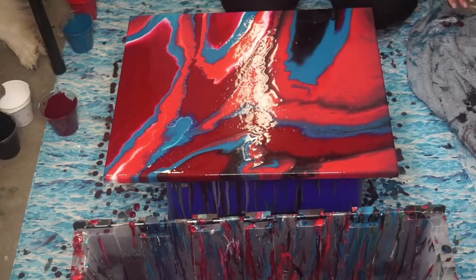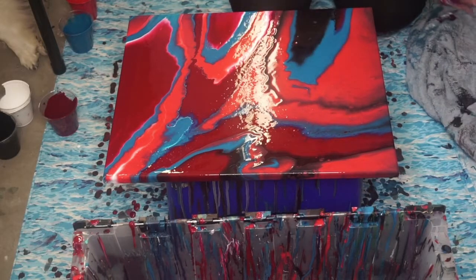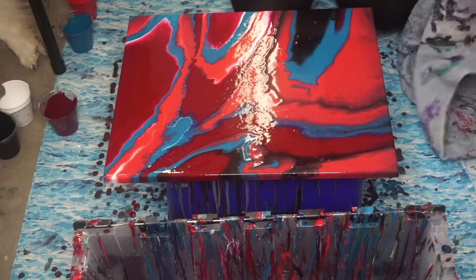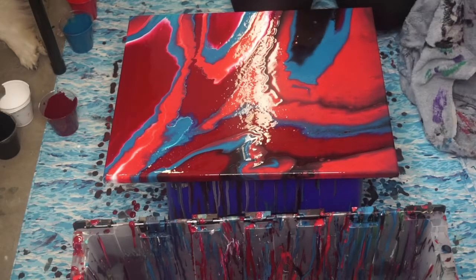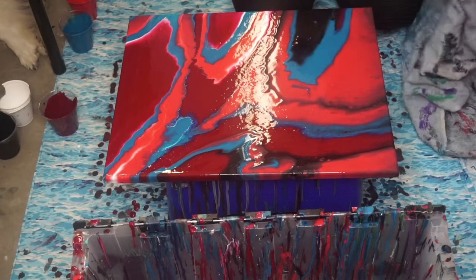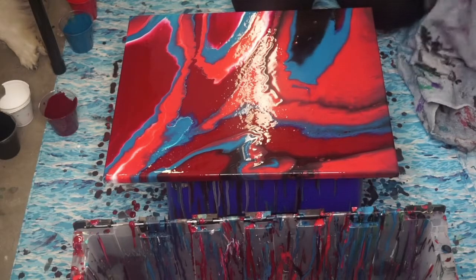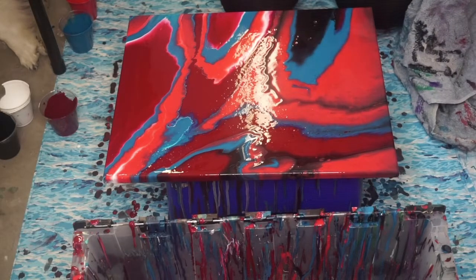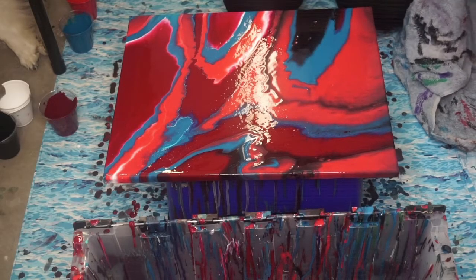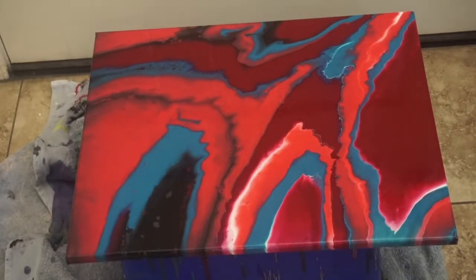This is a disaster — oh, I kind of like it though. I can't believe there's not a lot of white, because all of the time whenever I do black and white, the white takes over completely. So I'm kind of stunned that there's not a lot of white. That is the first time it's ever happened to me, but I'm okay with it because I like the darker stuff. So the less white, the better. It's kind of crooked, but that's okay. Who cares? I don't care.